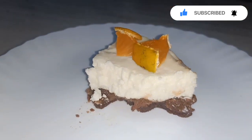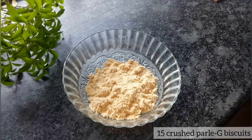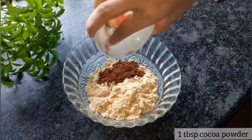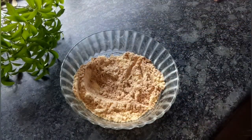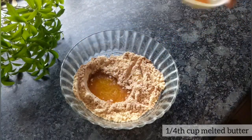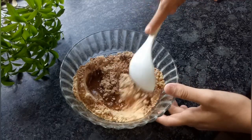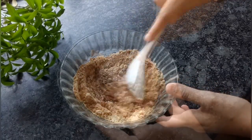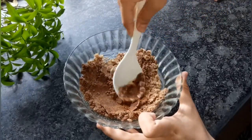Without wasting time, let's quickly begin. We'll need 15 to 20 pale digestive biscuits that I've ground in a mixer grinder. Now in goes 1 tablespoon of unsweetened cocoa powder. Stir well and add about 1/4 cup of melted butter. I've used salted butter. If you're not using salted butter, you can add a pinch of salt to your crust filling, as it enhances the flavor.